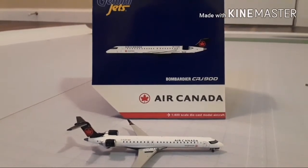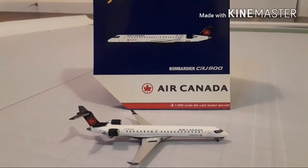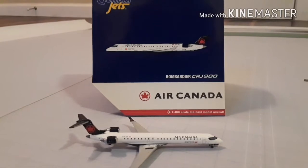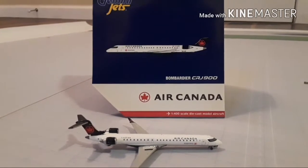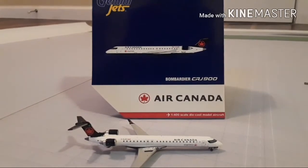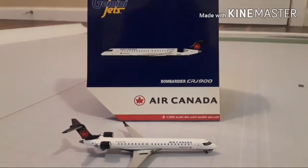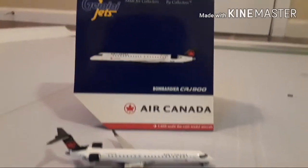If you made it this far in the video, thank you for watching. Please like and subscribe if you are new to this channel. What I do is reviews on Gemini Jets or any diecast models, and sometimes other stuff, but mainly it's reviews on diecast models and plane spotting.